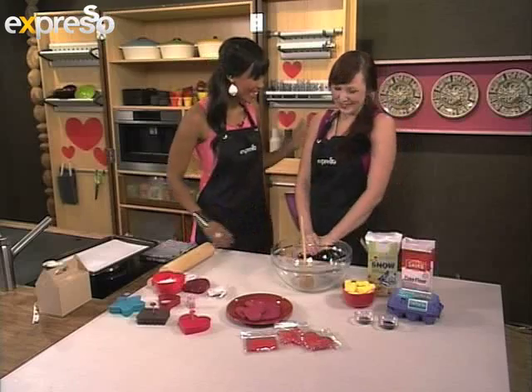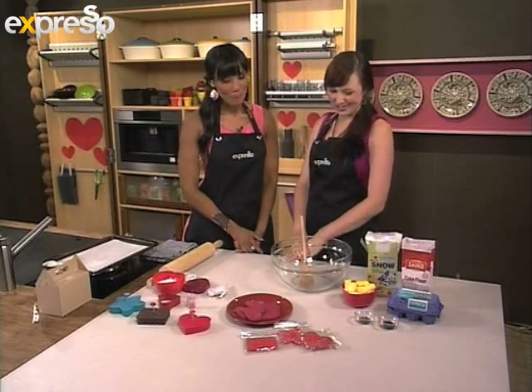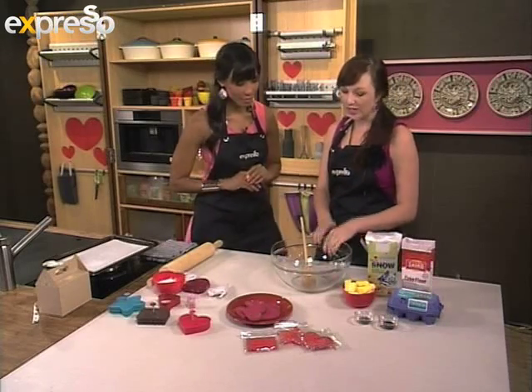Oh, you're very cute today. Thank you. When we're together we just bring that cuteness factor out. So we're making love note cookies this morning. How do we make them and what do we need? It's going to be a basic shortbread biscuit recipe, a great one to keep for special occasions when you can make biscuits.